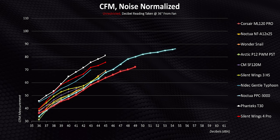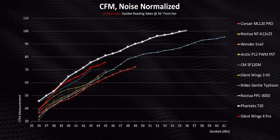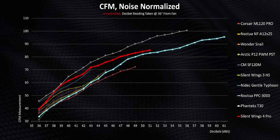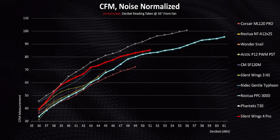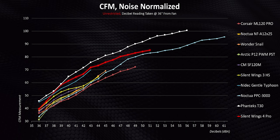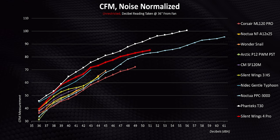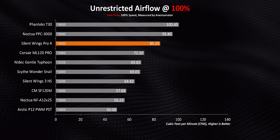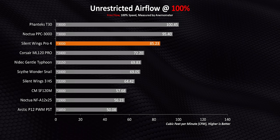There's also the Noctua PPC that goes all the way to a screaming 61 decibels, and the T30 tops out at 56 decibels but pushes out a ridiculous 100-plus CFM. But check out the new Silent Wings — it can actually beat the PPC pretty convincingly by moving more air at identical noise levels, sometimes by a significant amount. So from this perspective, the Pro 4 is actually the best standard thickness 120 millimeter fan we've ever tested. To get better performance, you need to step up to the thicker T30. At full speed — which is 3,000 RPM on this fan — there's a massive jump upwards from most of the others, but remember the top three are running at much higher RPMs than the others too.